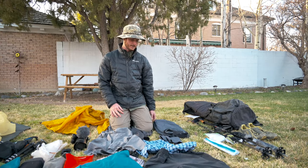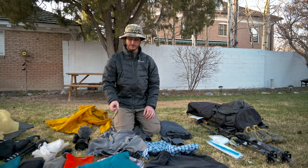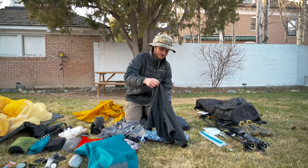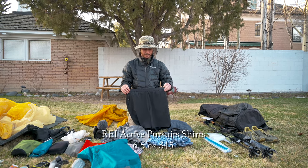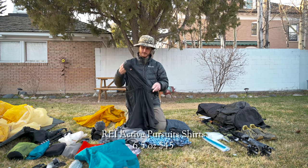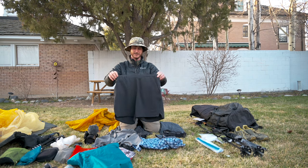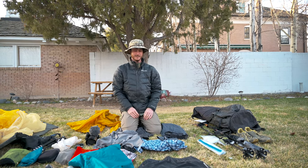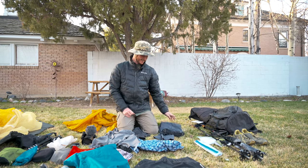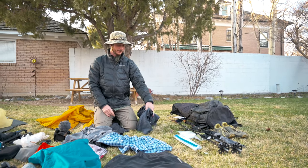On to clothes — I try to go pretty minimal. I usually bring one pair of shorts, one pair of long pants, one long-sleeve shirt, and one short-sleeve shirt. These shorts are brand new from REI. I look for shorts that have an inner mesh layer so I can go commando and don't have to wear underwear — it simplifies things and there's one less thing to carry. For in-town I'm basically only bringing boxers, which I'll wear with my long pants.